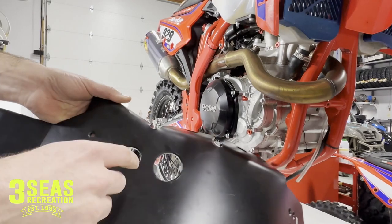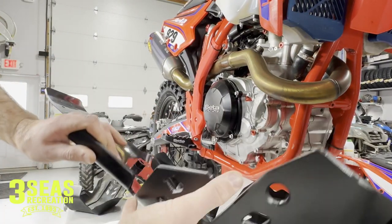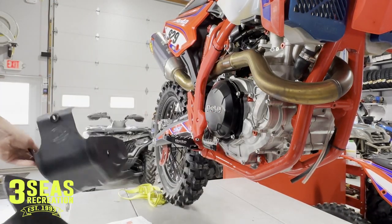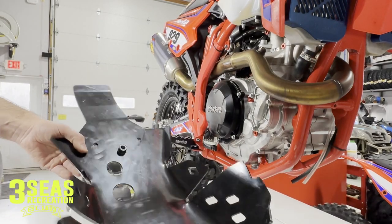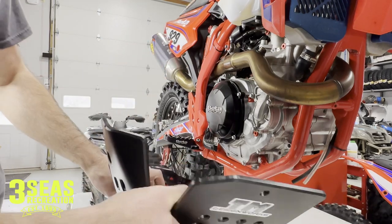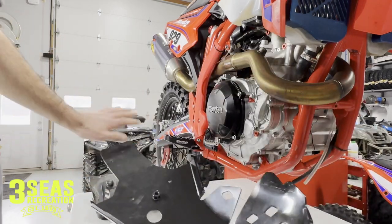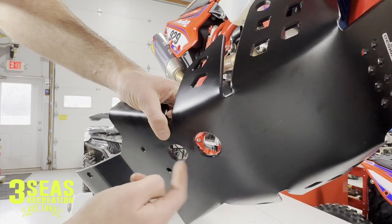Another cool thing with this TM Designs skid plate is it has two holes cut out for the drain plugs, which is awesome because the stock skid plate does not give us that. So every time we change the oil with the stock skid plate, we're taking it off. I still don't mind taking the skid plate off typically because oil does collect on top, and I want it clean — if oil is dripping off the top into the trailer at a race, I panic a little bit. But at least they have it. If you're doing a quick oil change, it's easy.